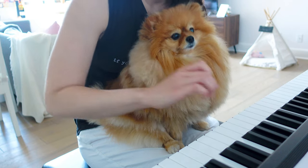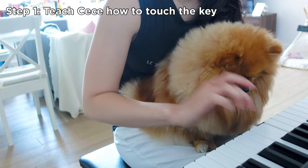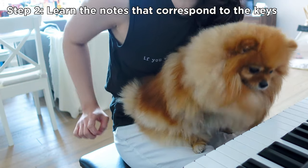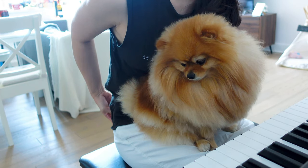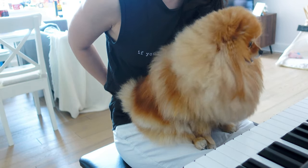Today is going to be CC's first piano lesson — we'll see how it goes. Try it. CC, A? No, that's not A. Okay, let's try something different. CC, G? No, that's F.